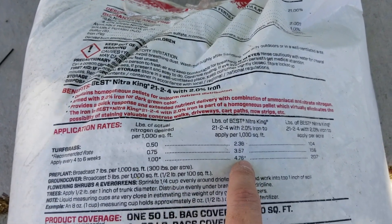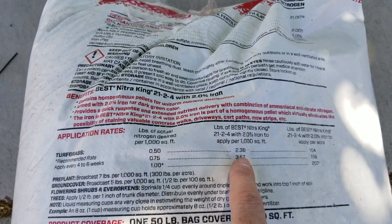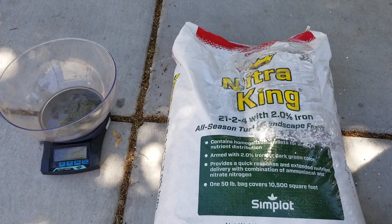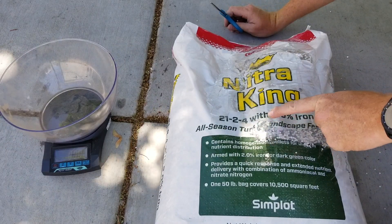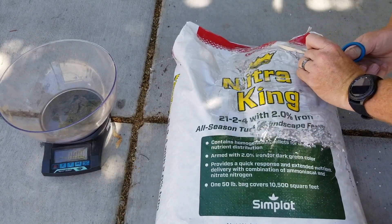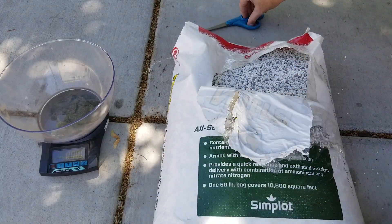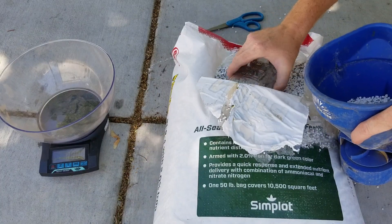A pound is a bit much with how hot it's been — we're in the mid 90s and it could spike to a hundred. I want to stay safe at 0.75 pounds, so we need 3.57 pounds per thousand. Our next goal is to figure out what 3.57 pounds of Nitro King looks like, so we're going to open up this fresh bag. A lot of you are probably wondering why it looks like garbage — the Jinja has a method to his madness. If you ask for open or broken bags, they usually give you a discount, and it's usually enough to make you want to buy it. Fertilizer is fertilizer — whether it comes in a broken bag or a new bag, it doesn't really matter.